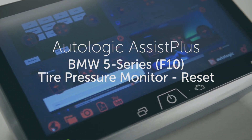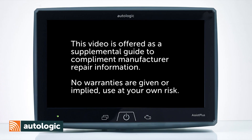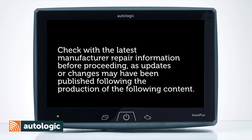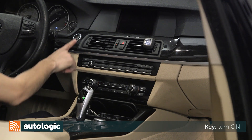Tire Pressure Monitor Reset. Before beginning, be sure the tire pressure is set to the manufacturer specified pressure. Turn the vehicle on.